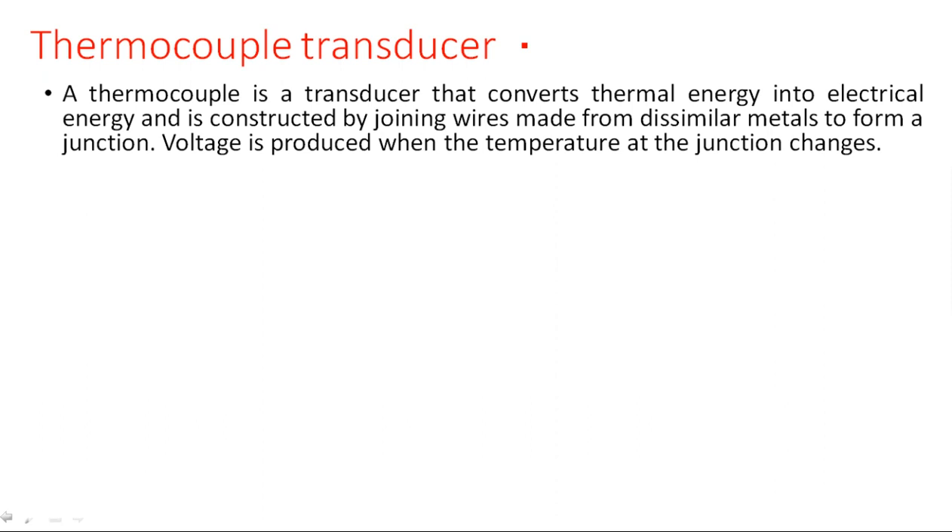A thermocouple is a transducer that converts thermal energy into electrical energy. Thermal energy — that is heat or temperature — is converted into an electrical quantity like voltage or current. It is constructed by joining wires made from two dissimilar metals to form a junction. Voltage is produced when the temperature at the junction changes.